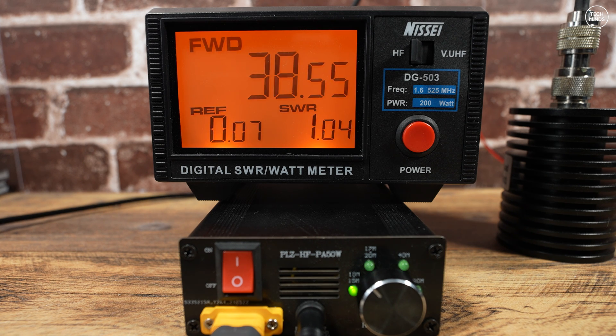As you could tell, the input was not a consistent 5 watts across all the bands, and the output reflected that input power change as we go higher in the bands.